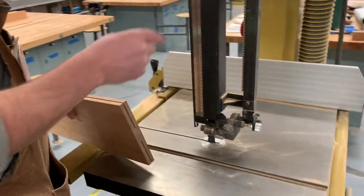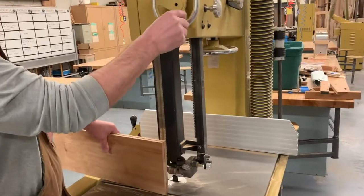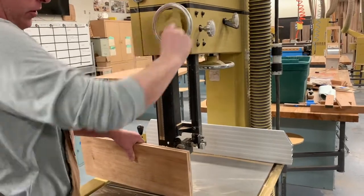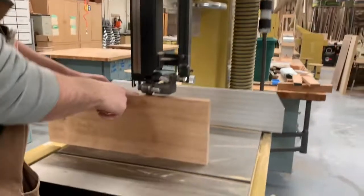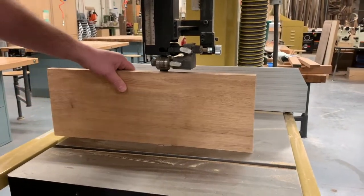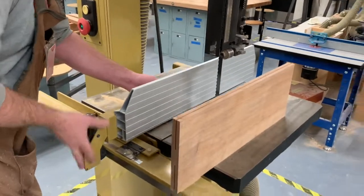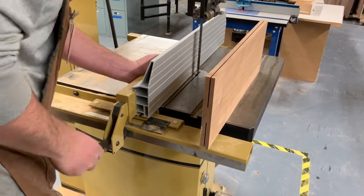The band saw I want you to use is this large yellow band saw. We've got to raise the guard up high enough to stick above our board — just crank the wheel and it'll raise the guard up. You want to make sure your entire board can fit underneath. As soon as it can fit underneath, that's about as high as I want you to go. Then we're going to use the fence — slide it into place.